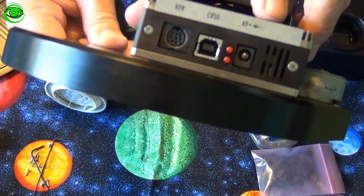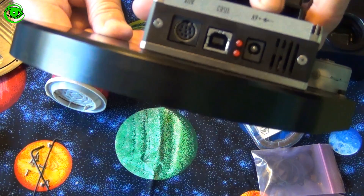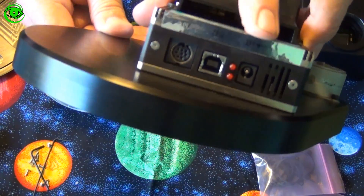The only thing I kind of don't like too much about it is that it's a 6-volt power system, and most everything runs off of 12.